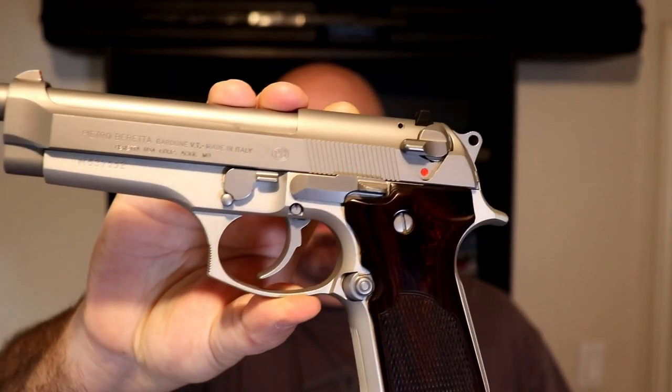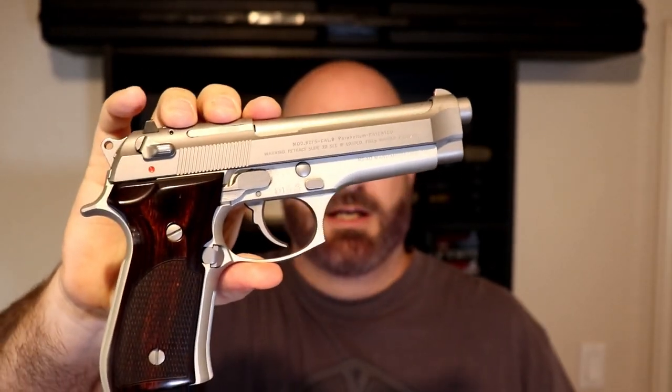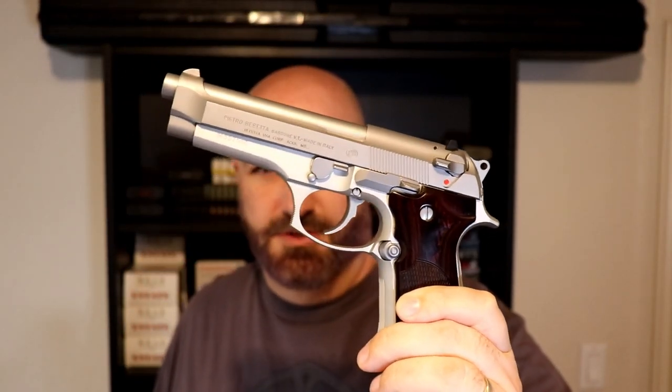Hey guys, welcome back to the channel. Today we want to take a look at the 92FS — this is the Inox version, the pretty sister of the M9 adopted by the US military. This is a beautiful handgun, I love the stainless. I'm a big fan of stainless models, so stick around, we'll take a look at it a little more in depth on the tabletop. See you in a minute.